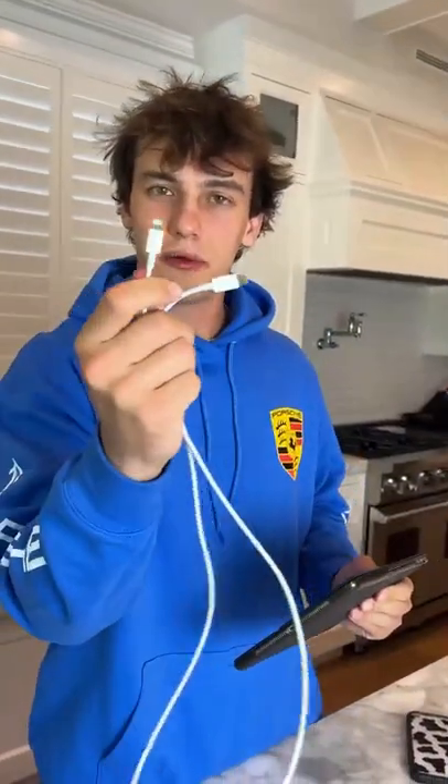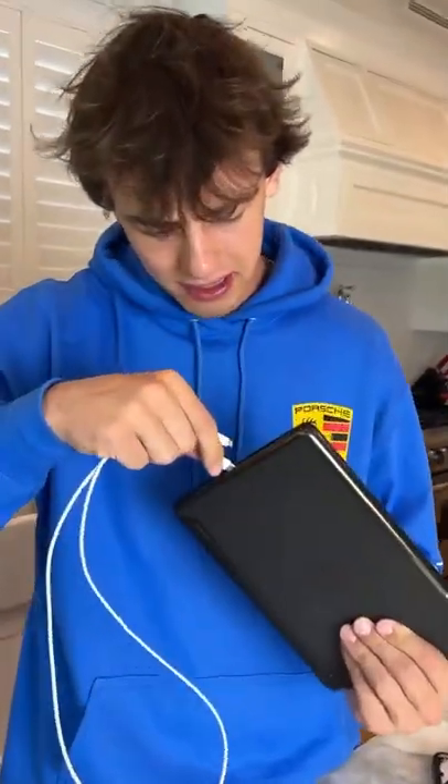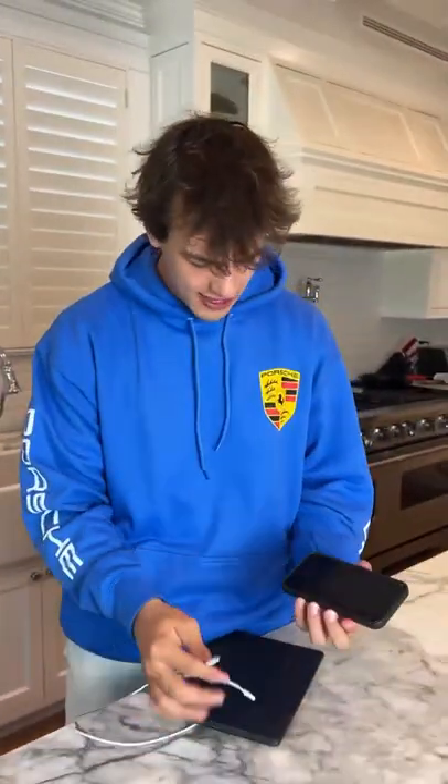Alright, so we have the iPad here and we have the two cords. We need to plug this cord into an iPhone and this cord into the iPad. So if we try to plug this in... wait a second — it just doesn't fit.